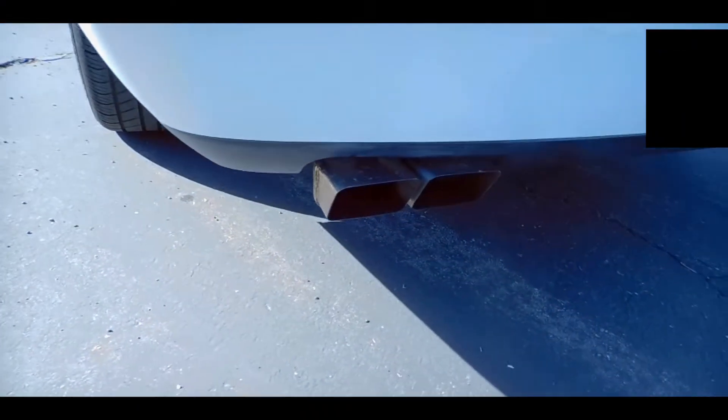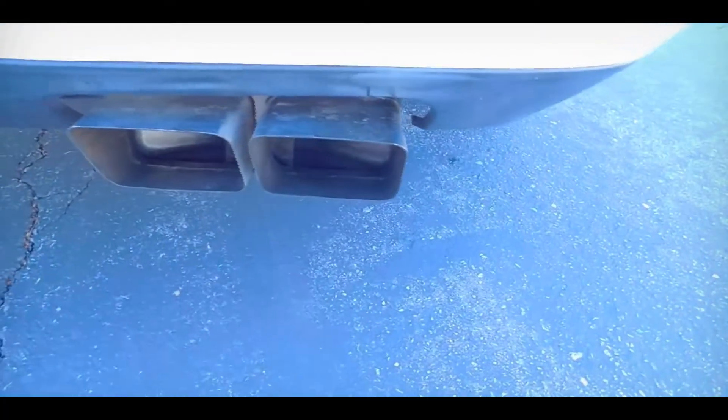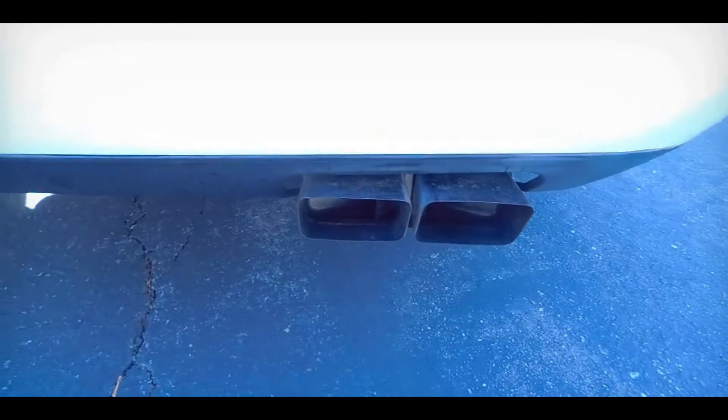Speaking of exhaust, when I purchased this car the previous owner already had an exhaust installed. As I looked under the vehicle, the previous owner had installed a Pipestreet Pro cat-back exhaust, and honestly I just love the way it sounds. Take a listen.